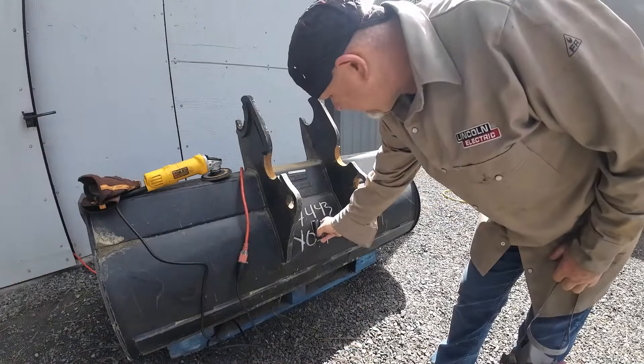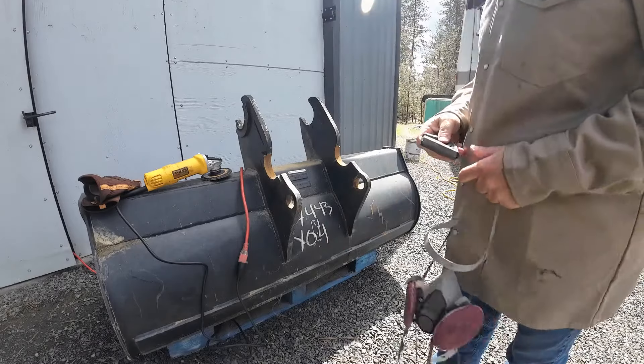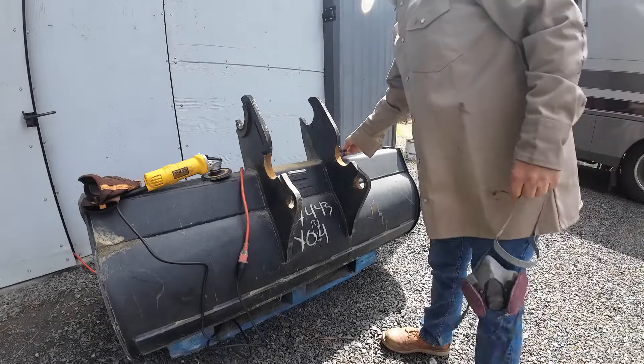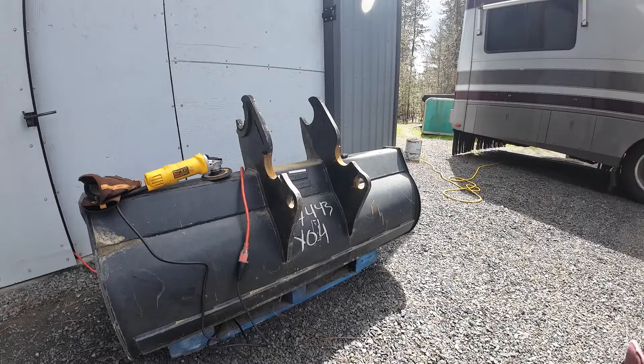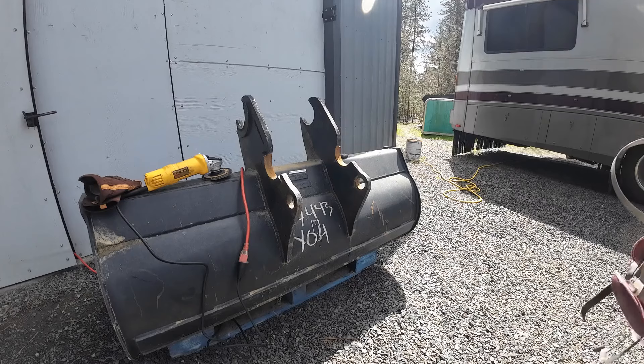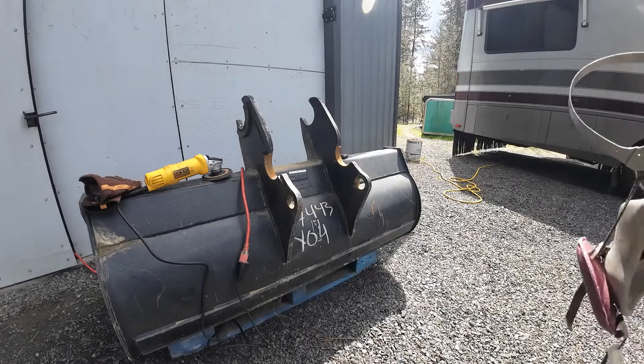I've found center and I've marked out where I need to take the paint off. So we're going to take the flap wheel here and get it down to bare metal so I've got a good welding surface, and then we will weld the hook on there. So we'll get to it.